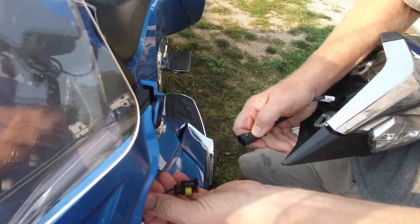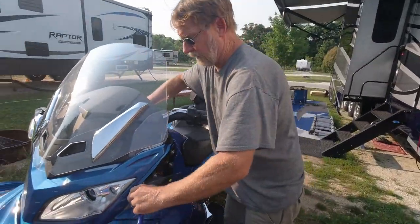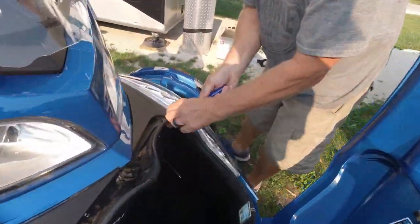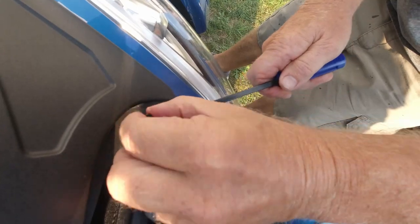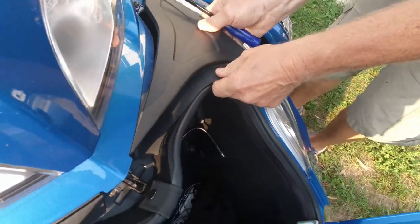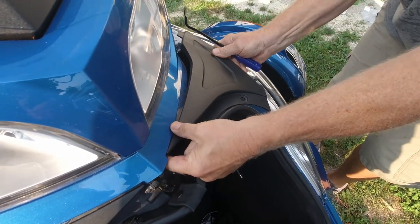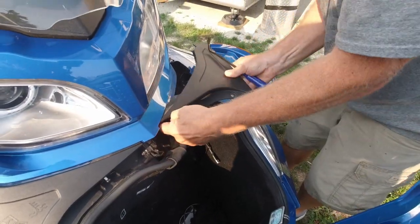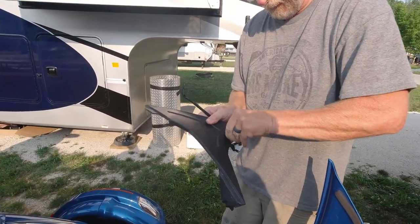Anytime you do anything on this bike, these have to come out of the way. Next step, we have to get the trunk open — or the frunk as people call it, because it's a front trunk. There's a push pin right here we have to remove; this will allow us to get this panel out of here. I'm kind of a rookie at the Spider — I'm an auto mechanic by trade, by no means a BRP mechanic, but it's my own bike so I can do what I want with it.